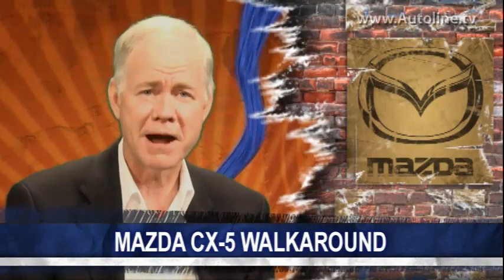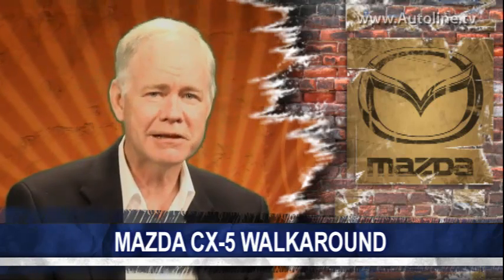Lighter weight means better efficiency, better handling, and better driving. The Mazda CX-5 could turn out to be a hit for Mazda — they had planned on selling about 8,000 a month globally, but so far the sales rate is running at 20,000 a month.